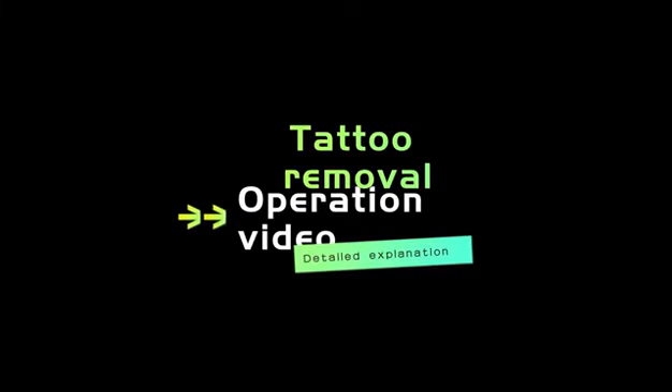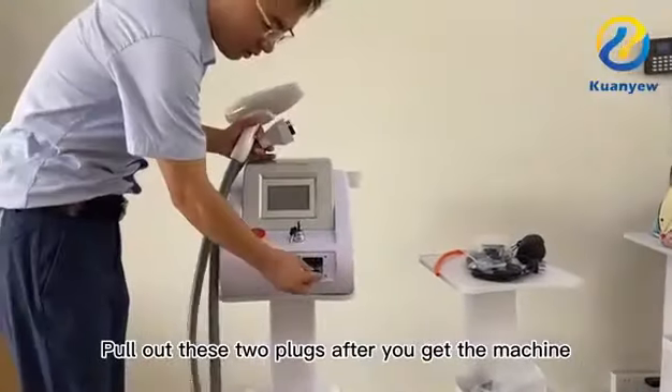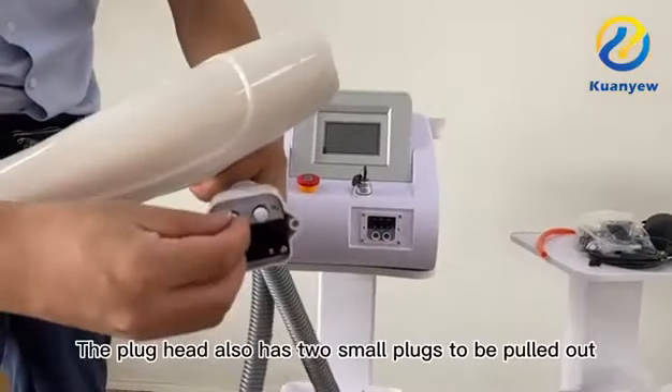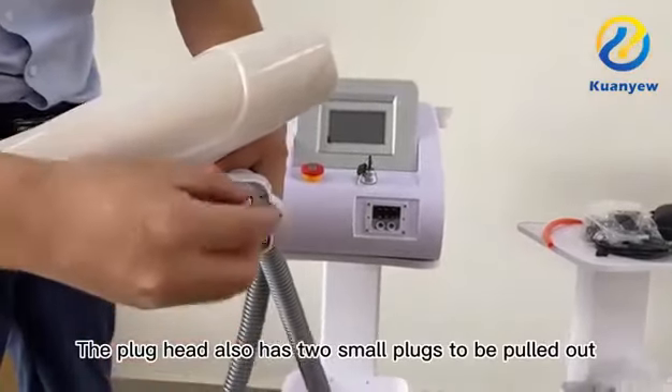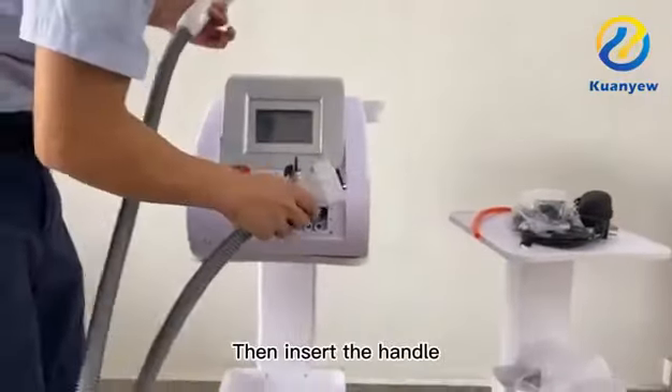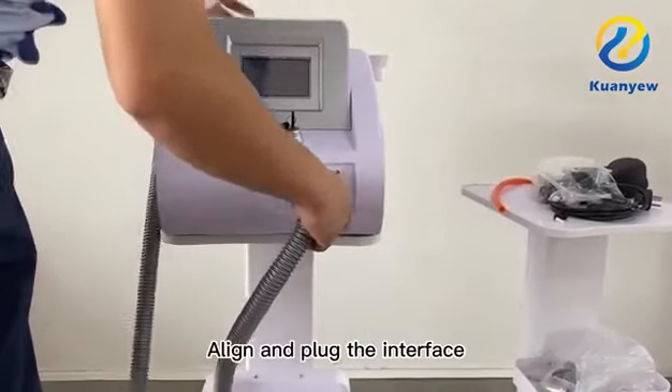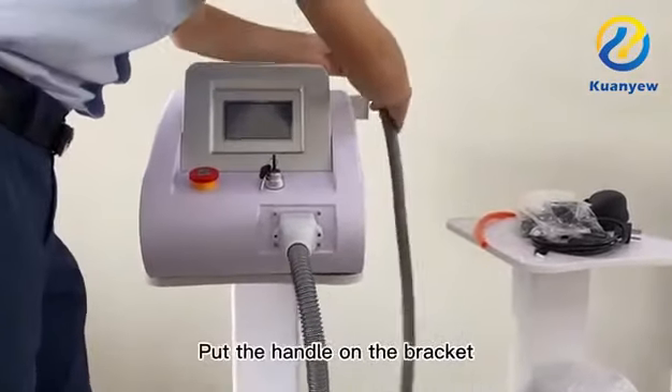Operation video of eyebrow washing machine. After receiving the machine, pull out the two plugs. The plug head also has two small plugs to be pulled out. Then insert the handle in the correct direction. Align and plug the interface, then place the handle on the bracket.